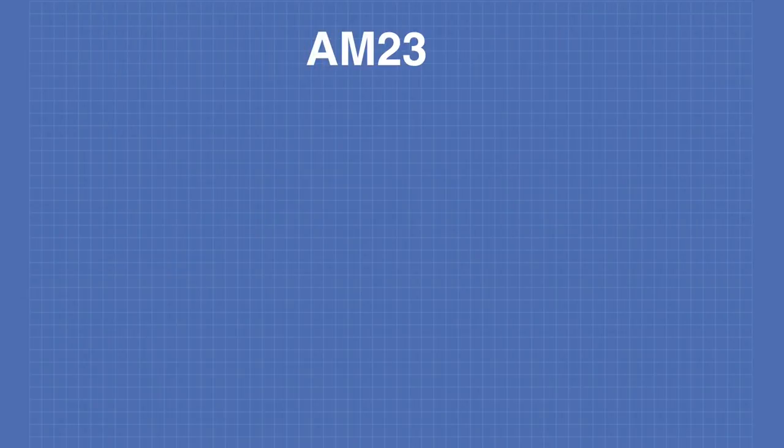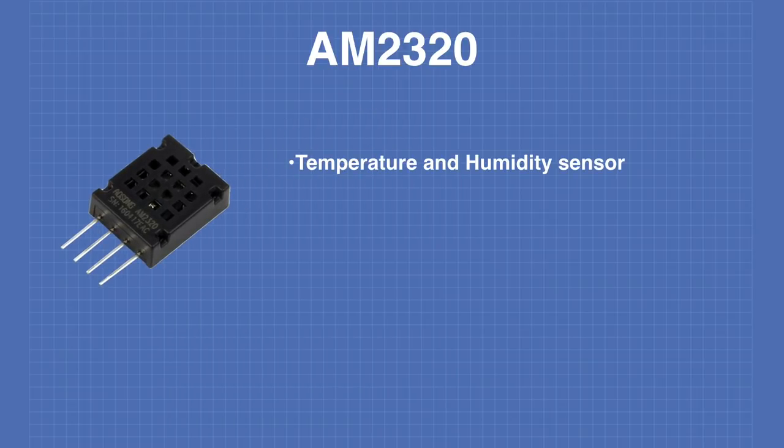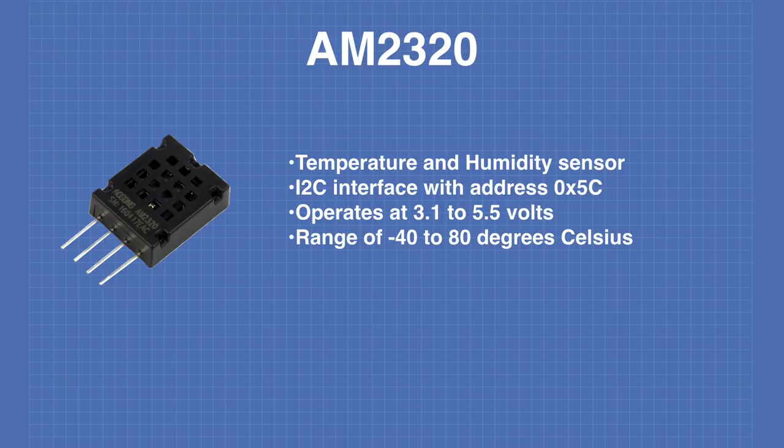The AM2320 is a sensor that physically looks very similar to the DHT22 with similar specifications. The key difference is that it communicates on the I2C bus. It is a temperature and humidity sensor with an I2C interface at address hexadecimal 5C. It operates from 3.1 to 5.5 volts, making it ideal for both 3.3 and 5 volt logic. Its range is negative 40 to 80 degrees Celsius with an accuracy of approximately 3 percent.